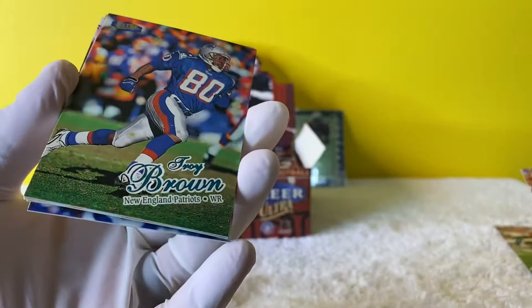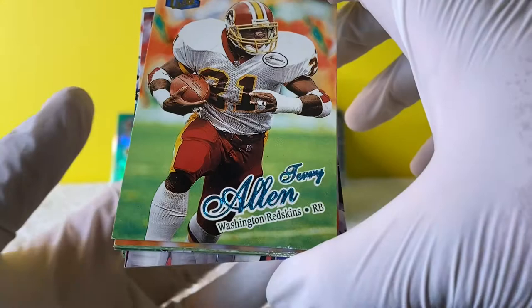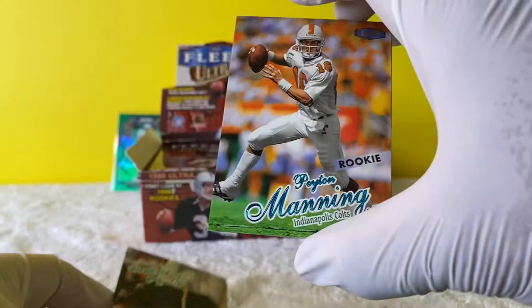Troy Brown - I like that. Troy Brown, Patriots legend. Terry Allen. And we have our first rookie - Peyton Manning rookie! I mean, it's him in his college uniform, but right on, man. Hopefully we can get one with him in that Colts uniform.